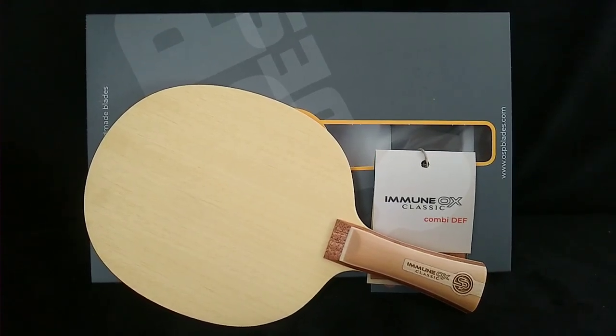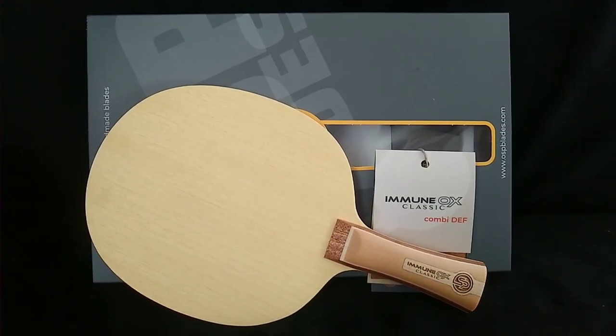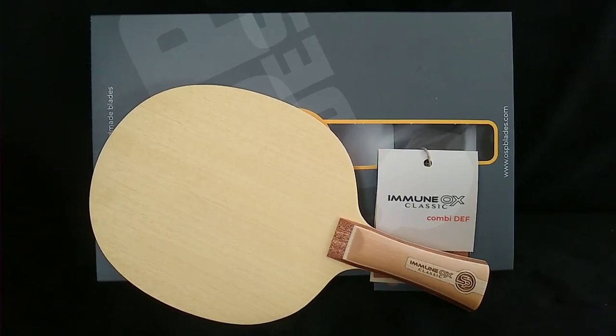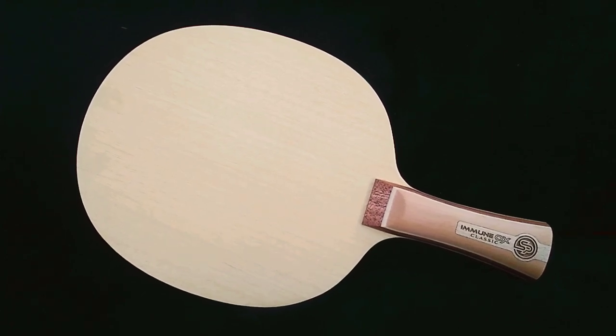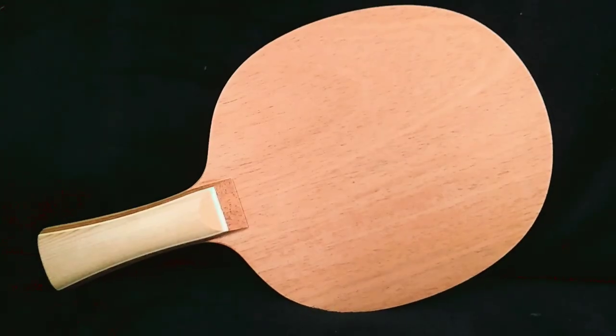Today I'll be reviewing the Immune Ox Classic combination blade from OSP that Robert Palatinos was kind enough to send me. The Immune Ox Classic was originally designed for defensive players using regular inverted rubbers on the faster forehand side.